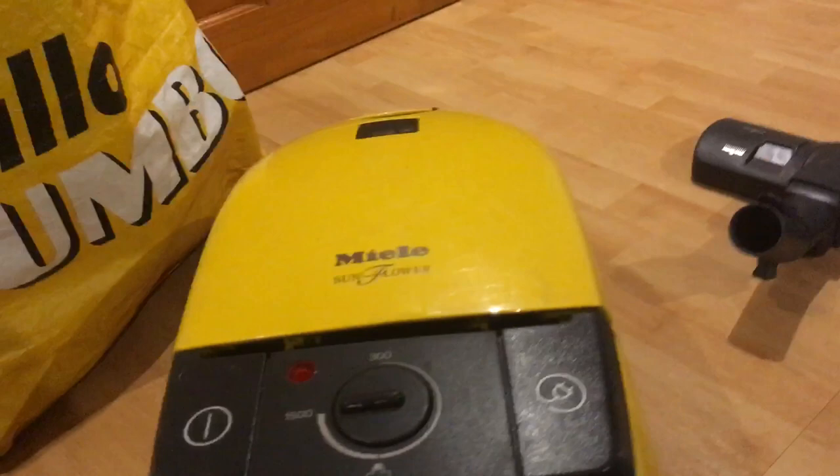At the back, classic — the cable is cut into the machine but it has the original plug, which is pretty cool. I actually have a yellow Miele already but it's just the really basic on/off, an S300i maybe.